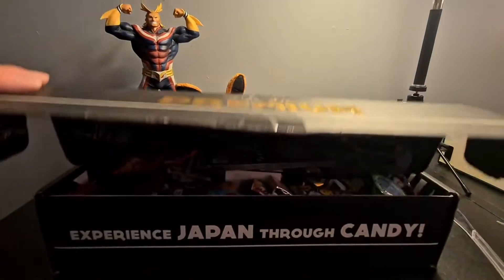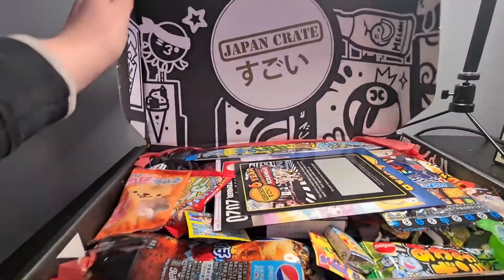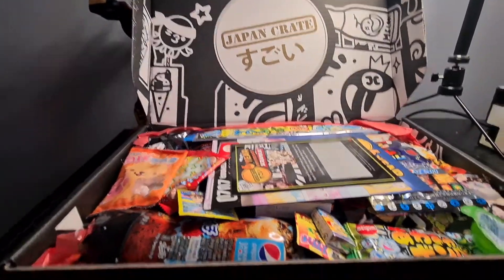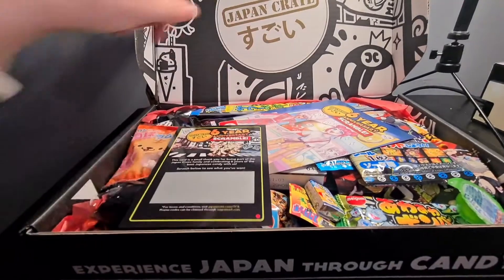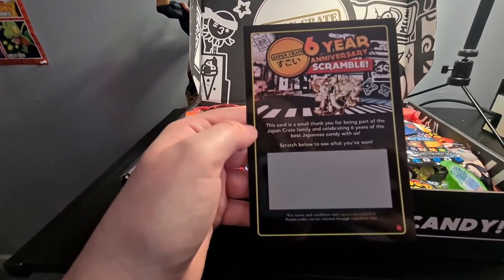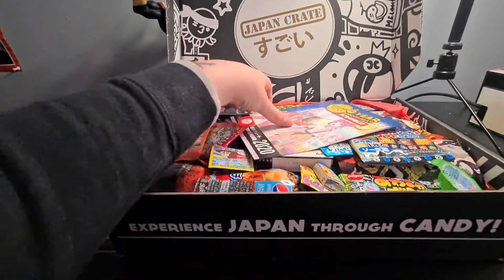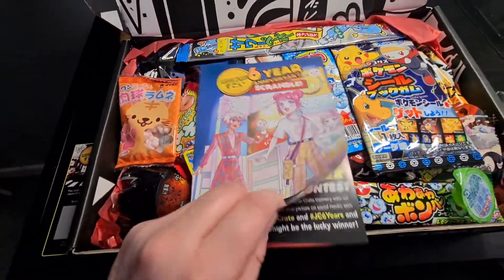Let's open this up and see what we've got. So we have a 6 year anniversary scramble card — a small thank you for being part of the Japan Crate family celebration for 6 years of the best Japanese candy with us. Scratch below to see what you've won — we'll do that later. I can see Pokemon already, so we'll check that out in a bit. Here is the insert that usually tells you what you have in your crate.